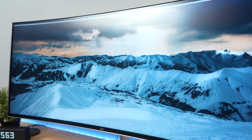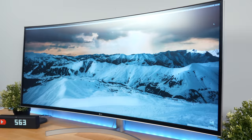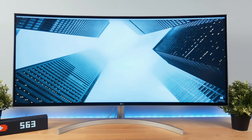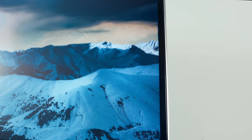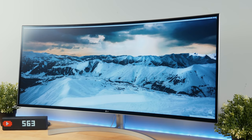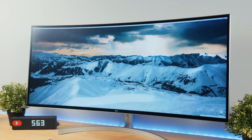As for the display, it's a curved IPS panel, so you're going to get really good color accuracy and great viewing angles. LG makes some of the best displays on the market — it covers 99% of the sRGB color space, has a viewing angle of 178 degrees, and a contrast ratio of 1000:1. This monitor is definitely good enough for most people, but probably still not well suited enough for some professional editors.